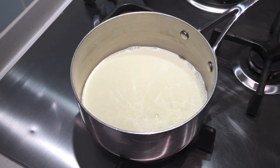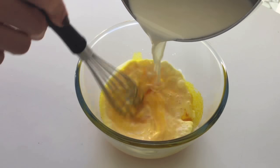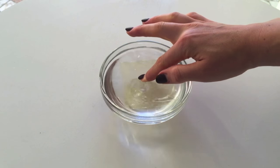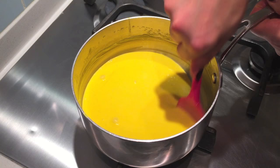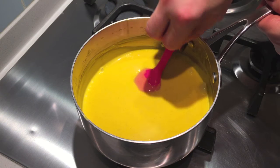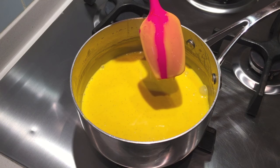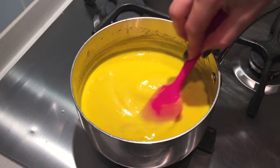Firstly, make the silky custard by heating the cream until little bubbles begin forming at the edges of the pan. Slowly pour it over the yolks and sugar, then put your gelatine to soak in cold water and return the cream to the heat, stirring constantly until it thickens. If the line stays apart when you slide your finger down the back of the spatula, then it's thickened to the right consistency and you're ready to squeeze the water out of the gelatine and stir that through.